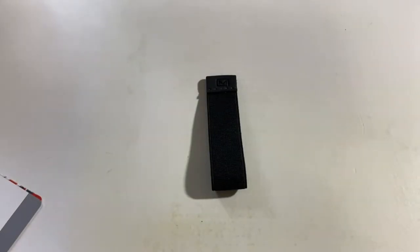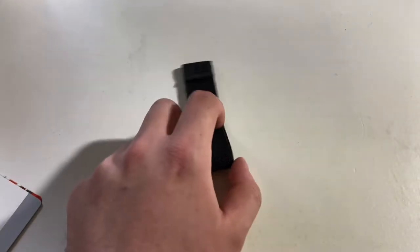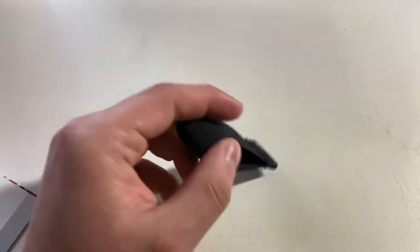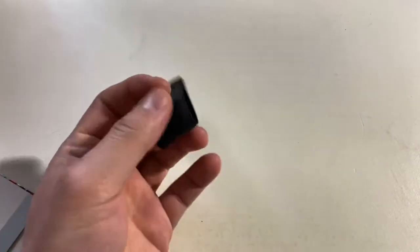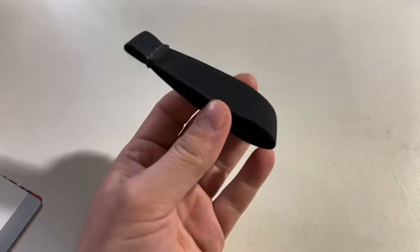Hey everyone, this is Mr. Everything and today I wanted to do a quick review on this modern carry quick draw minimalist wallet as it's called. Kind of like a money clip, kind of like those ridge wallets and stuff, but this is like the ultimate most minimalist way of doing it.